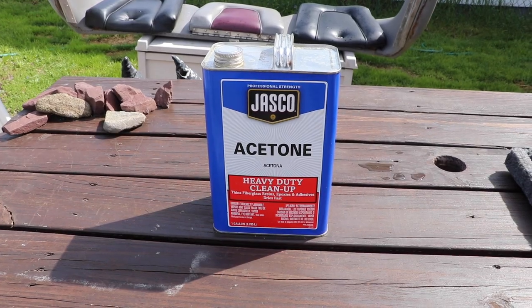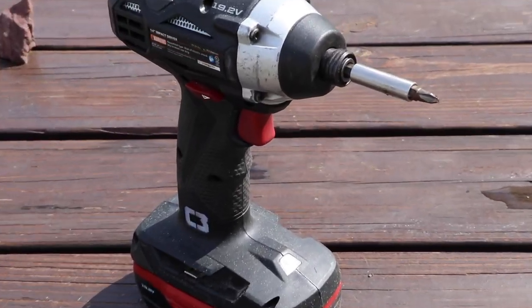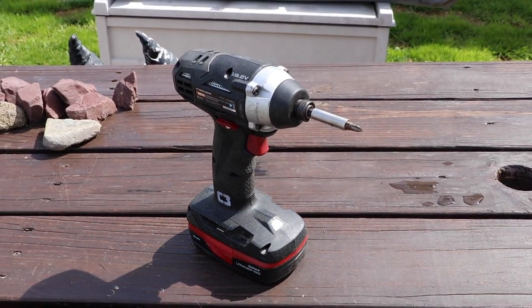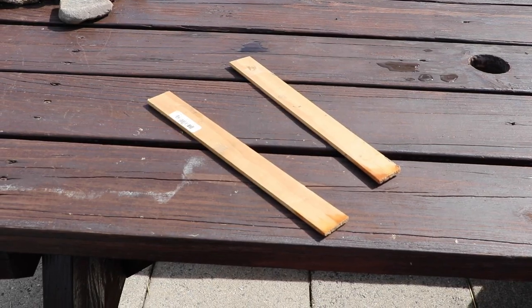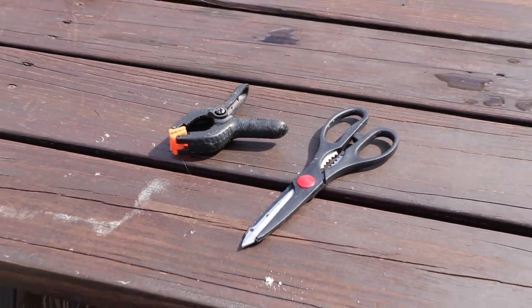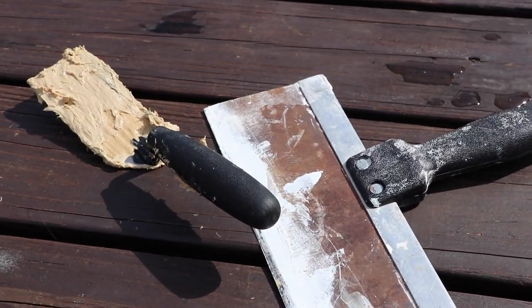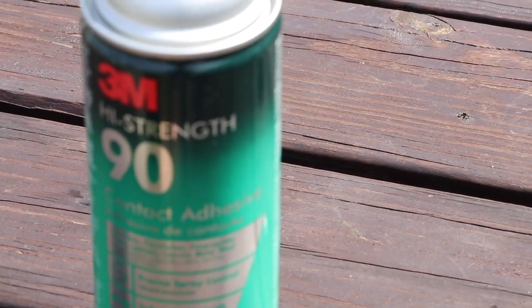Now I'm going to go through a list of everything you'll need to get the carpet pulled out and put new carpet in. Tool number one: a gallon of acetone for heavy-duty cleanup. Number two: a Phillips head screw gun or screwdriver. At least two gallons of indoor/outdoor carpet adhesive, wood planks, clamps, a good pair of scissors, a trowel, a scraper, and optionally two bottles of 3M High Strength 90 spray glue contact adhesive.